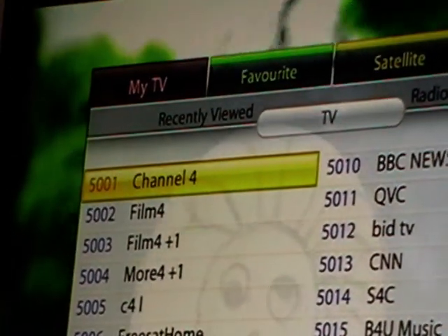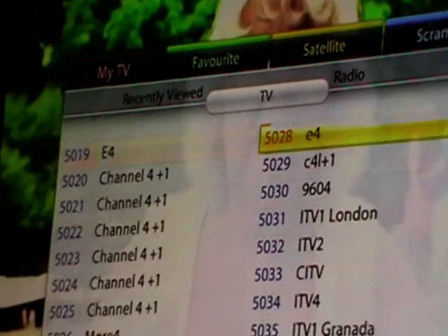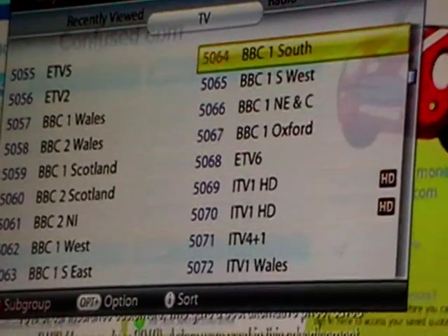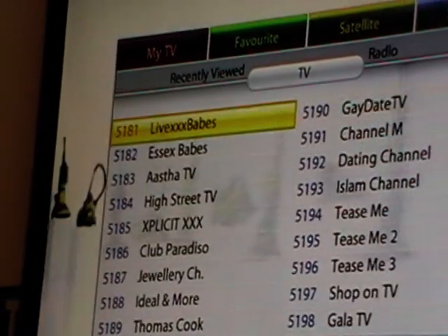We can use the menu option to actually edit this channel list, but I just want to show you where it's added Sky News. From past experience it will be up in the five hundreds.